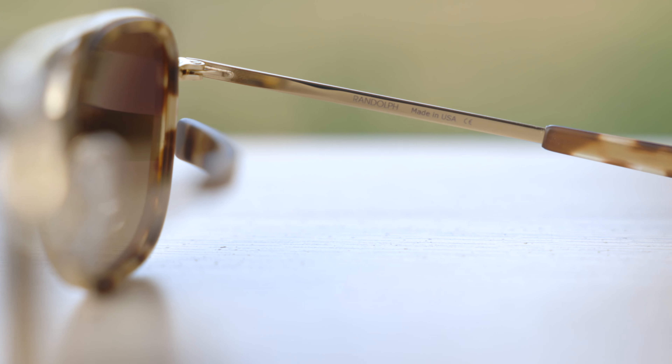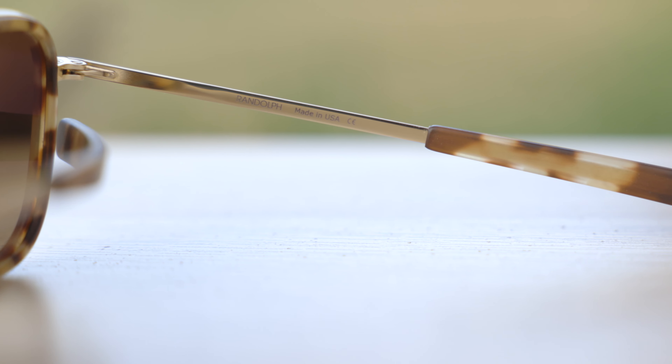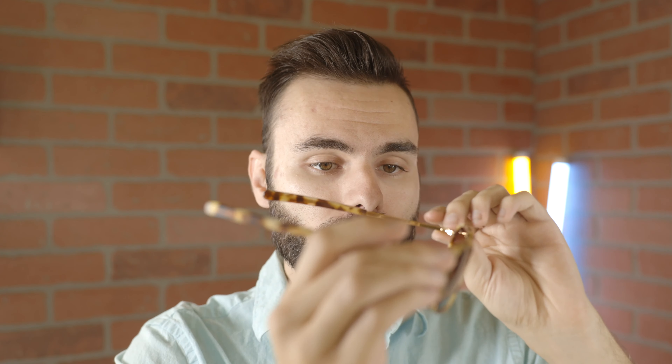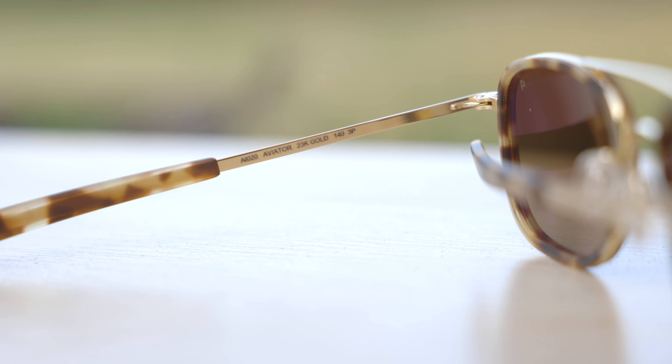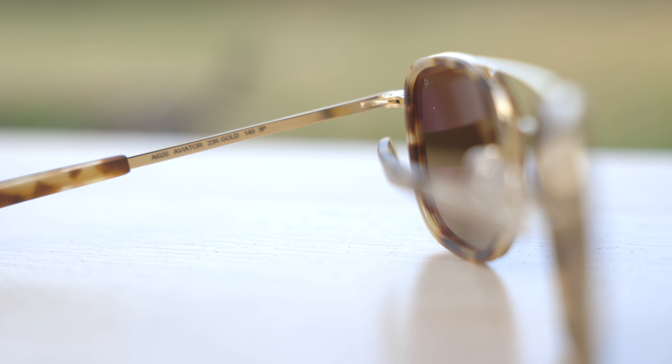So you can sit on these frames and really abuse them and they're not going to have any issues at all. Of course, these sunglasses, just like every pair of Randolph sunglasses, are handmade in the USA. They say 'Randolph Made in the USA' on the inner right temple, which is really nice to see. All Randolph frames are made in Randolph, Massachusetts, which is just south of Boston — actually pretty close to where I grew up. It's really nice to see an American company still creating a very high quality product here in the United States.